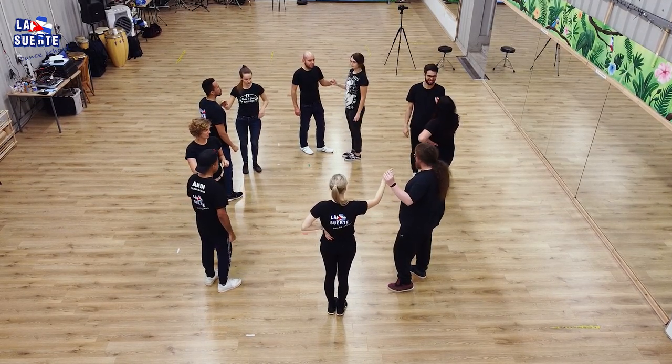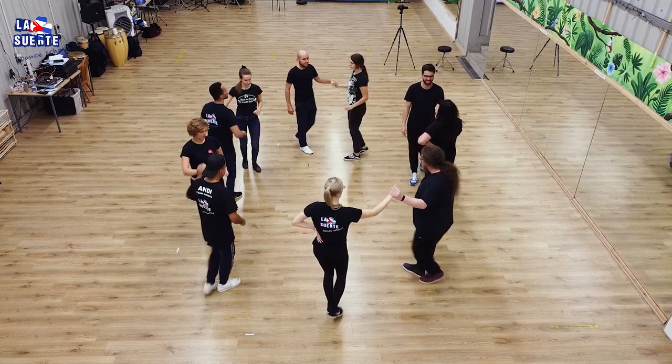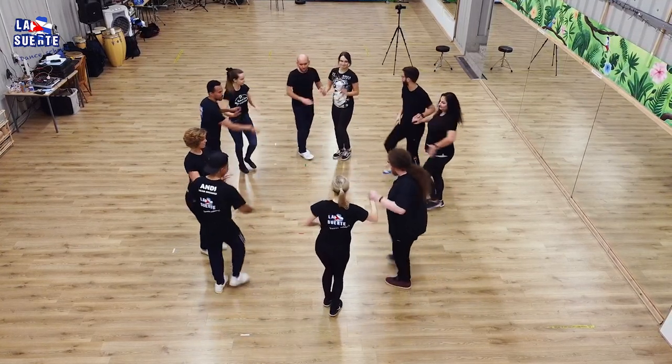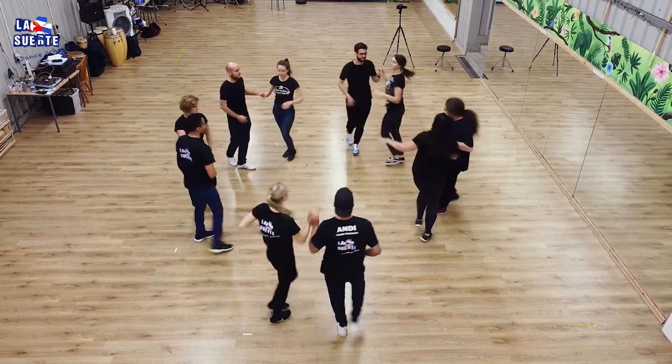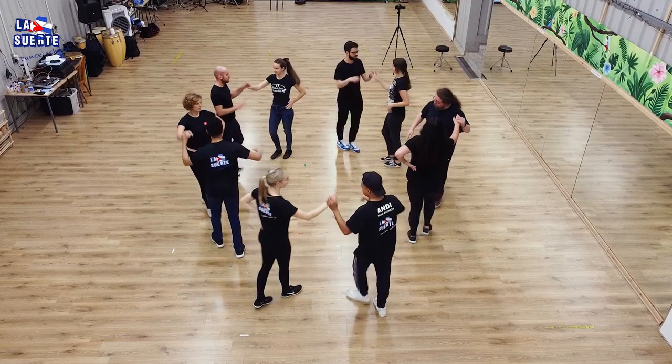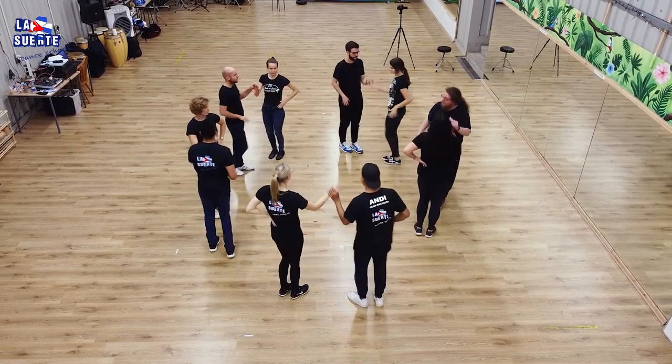Five, six, super slow. One, two, Dame. Hop and open. D leg and hop. Step, step, step. And one, two, three. And five, six, seven.